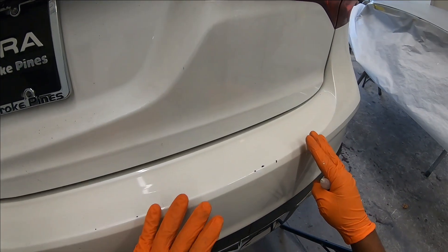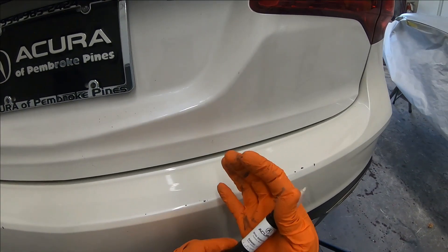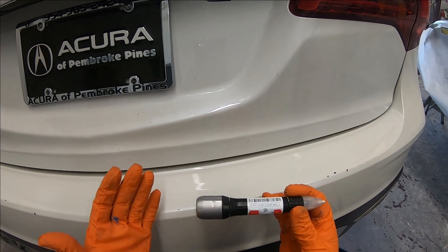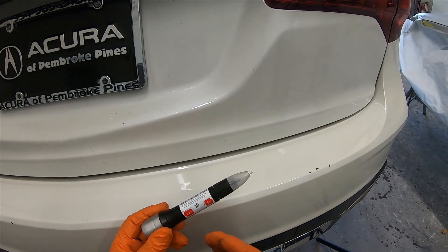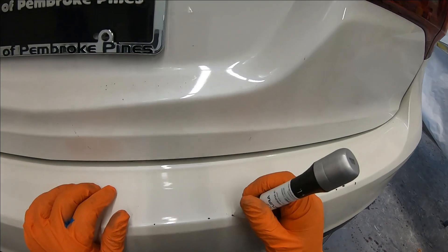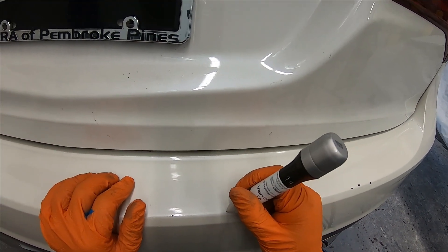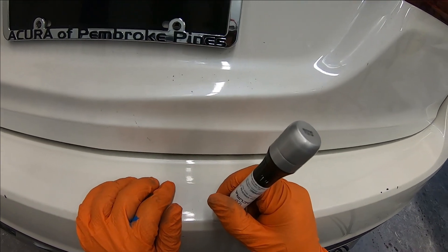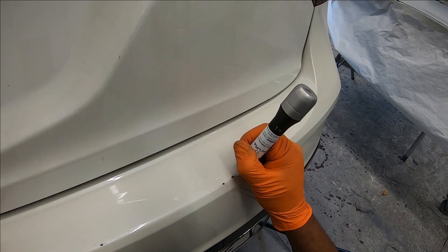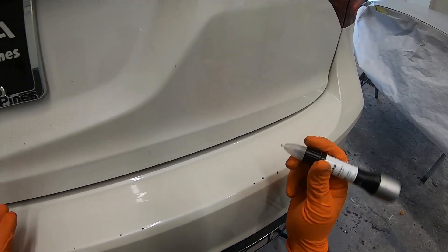Okay, here we go. Once you have the surface clean, let me show you all the different options and parts of this pen. This right here at the top is like sandpaper, so you can use it to clean out the area that you're going to touch up to make sure that the paint sticks properly.